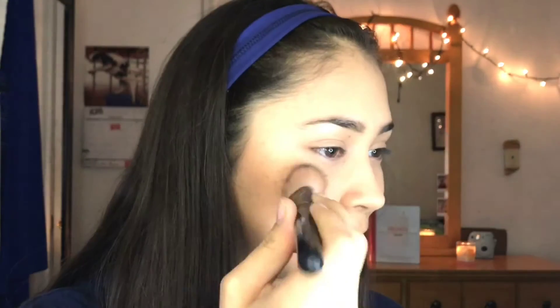Next, I'm going to be using the Estée Lauder blush — I'm going to use the center one with my BH Cosmetics brush. Then I'm going to blend out my blush with that same BH Cosmetics brush.